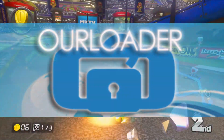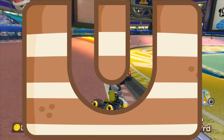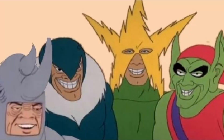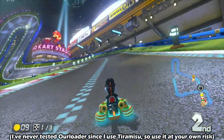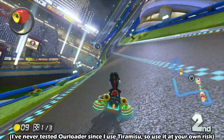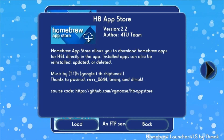Starting off simple, we've got our region lock remover. Tiramisu, the free Wii U custom firmware, does already disable the region lock. Still, I'm willing to bet not all of you use Tiramisu, so to be safe I'll include the mod link in the description, just for the off chance that one of you are using some obscure custom firmware that doesn't disable the region lock. I want — or more accurately, need — to mention this now before we get into some other homebrew.